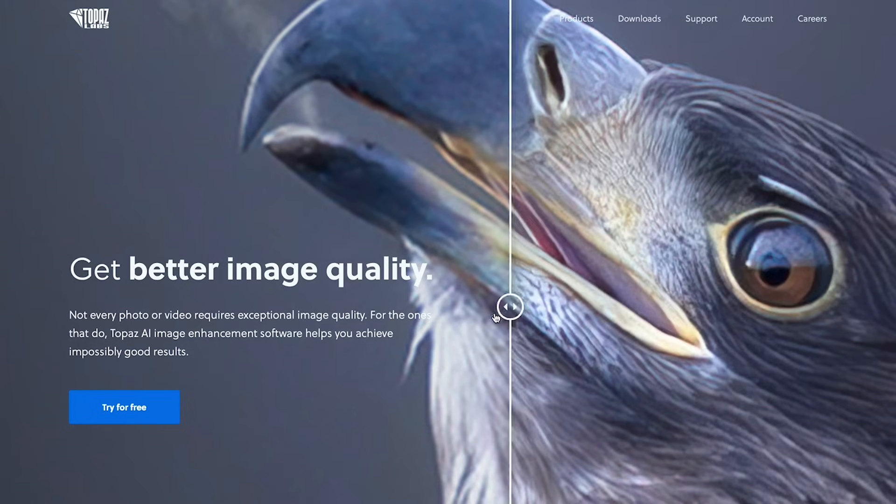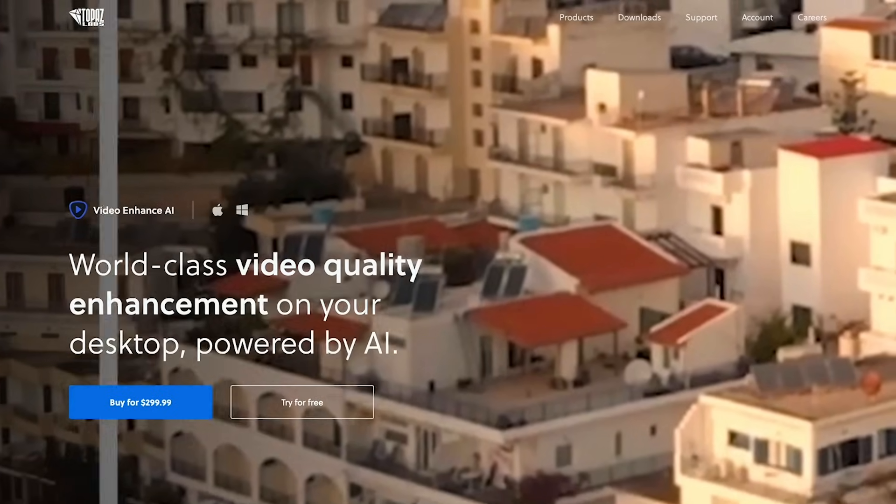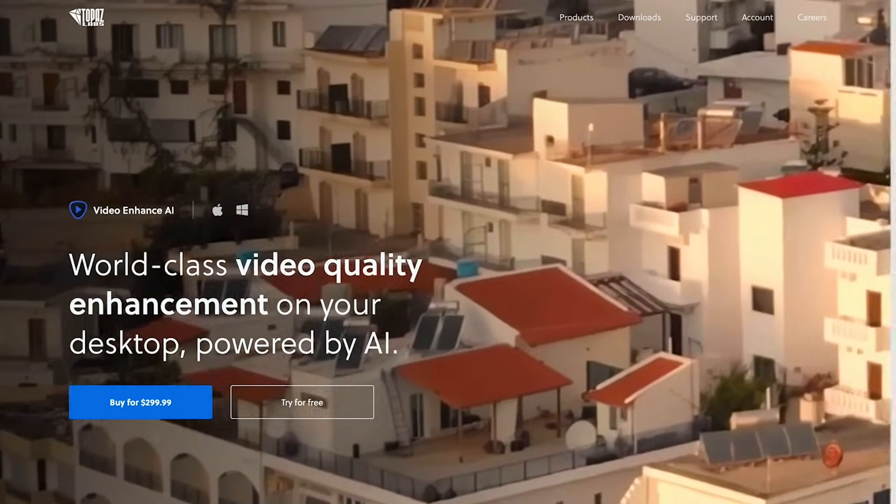Deepfake, Adobe Sensei, DaVinci's Neural Engine — the world is changing with artificial intelligence and machine learning. What before was impossible is now happening right before our eyes. I recently came across a software called Topaz Video Enhanced AI, and I thought maybe this can upscale video, clean up some of the compression artifacts, and fill in that missing information. So let's see if this will work.